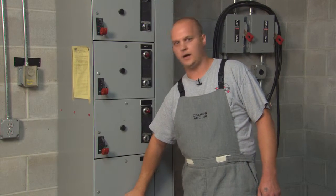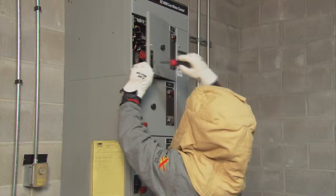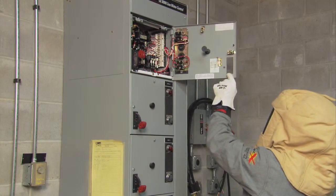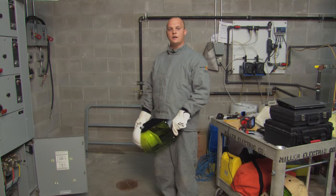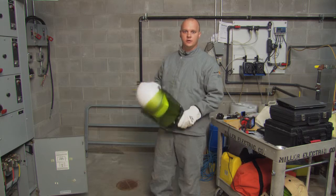The first step in any operation is safety first. I'm going to be wearing a full 40 cal fire rated high voltage suit to do this project. Now that I'm not in direct contact with the piece of equipment, I'm going to step down my safety gear from the full hood to just this face shield hood.